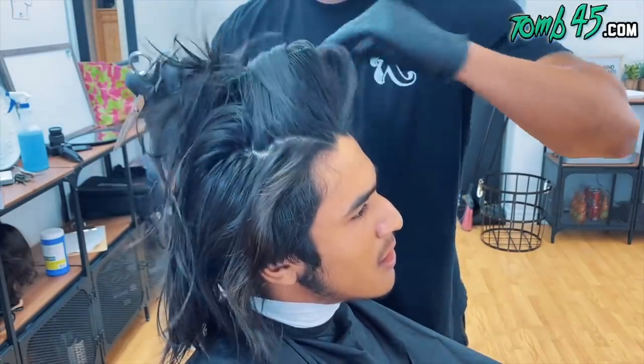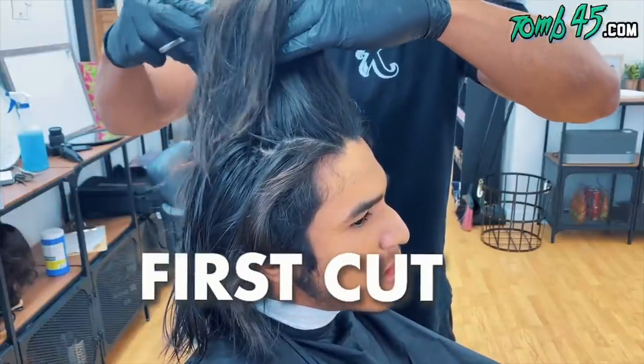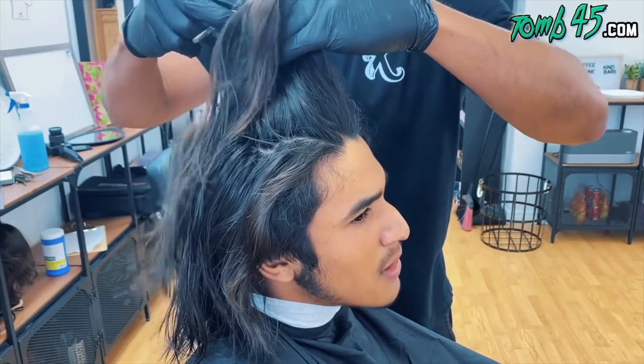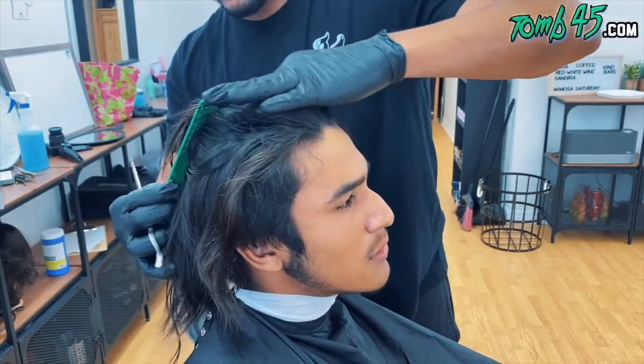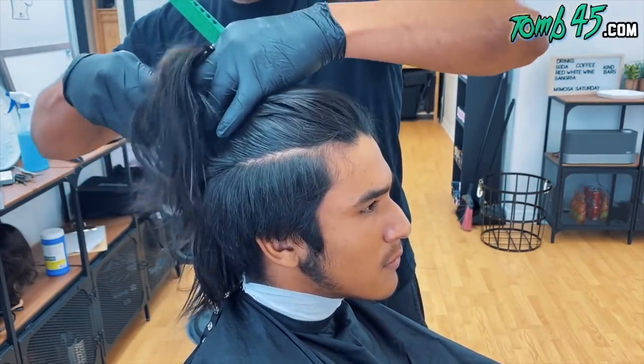We are back and we got a project. This is a project right here — look at all this hair. His hair is literally a barber's worst nightmare. It's going to be fun, it's going to be a challenge, but it's a lot of work. His hair is super thick, super coarse. It's just a lot of work.